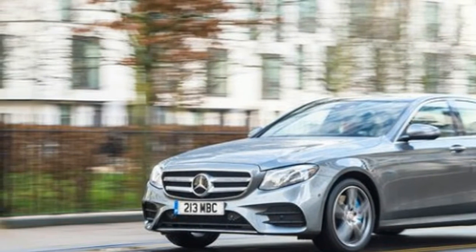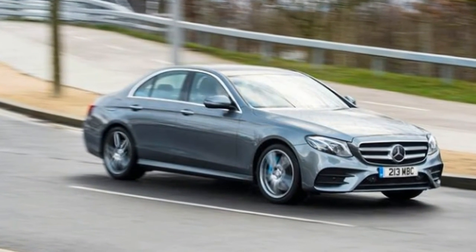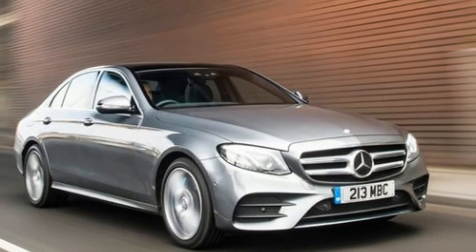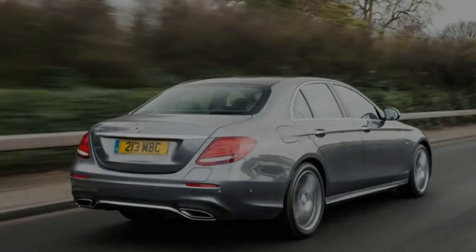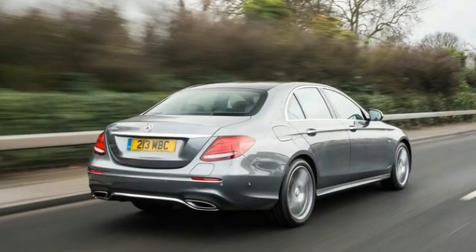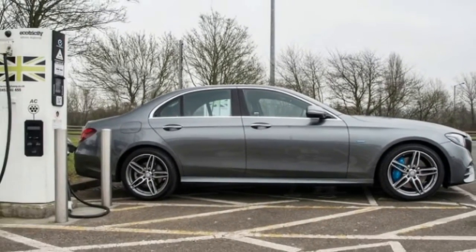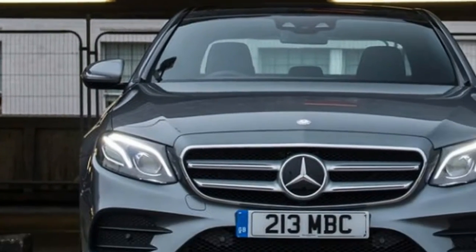The system can run the battery down if it knows it will end up at a charging point, or try to maintain battery level if heading to an urban area. The driver can also give it specific instructions: the default hybrid mode leaves it to its own devices, but there's also E-mode, which runs the E350e as a pure EV until the battery is depleted; E-Save, which maintains charge level for later use; and Charge, which uses the gas engine to recharge the battery on the fly.